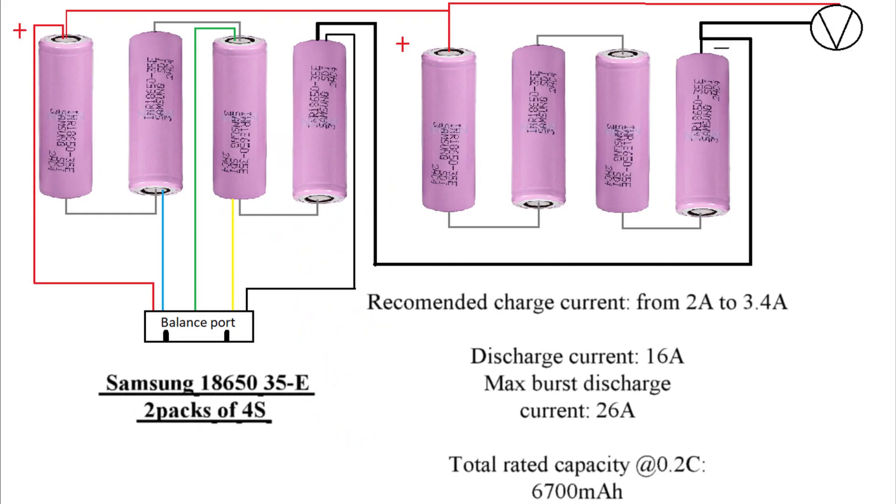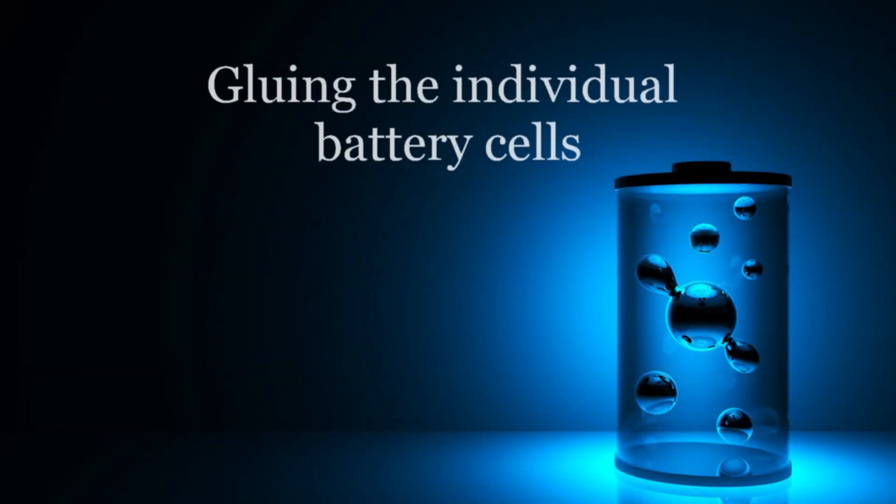Hello friends, this will be as fast as I can make it so you can get up and running. All items used are in the description. This is the schematic of the battery that we're aiming to build.